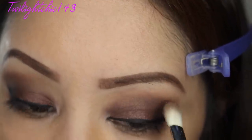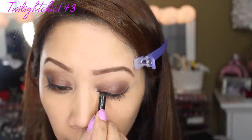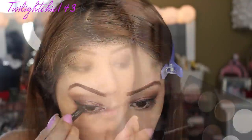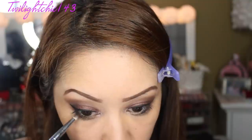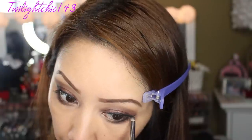Now I'm going to line my top lash line with a black liner. And now I like to go ahead and make any adjustments, maybe deepen the look a little bit. Then of course, tight lining my top and bottom waterline. To soften my bottom waterline, I'm just taking a little bit more of that coppery shadow and smudging it out with a pencil brush.